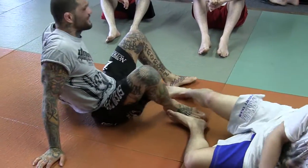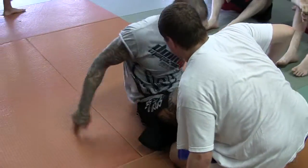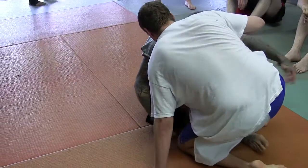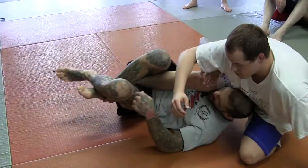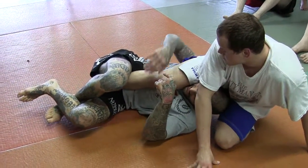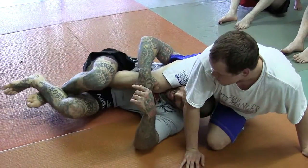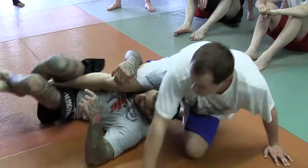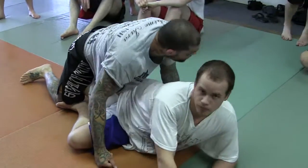I'll do it slow again so you guys can see, but I wanted to do it kind of fast so you can see the motion. Here, he bases up. I go, he sits. Right away I grab his knee. I'm using this knee as a steering wheel, because if I just turn here it's not going to be as easy as if I grab his knee and pull it. Really sits him on his butt. So from here I spin up and I drive into him.